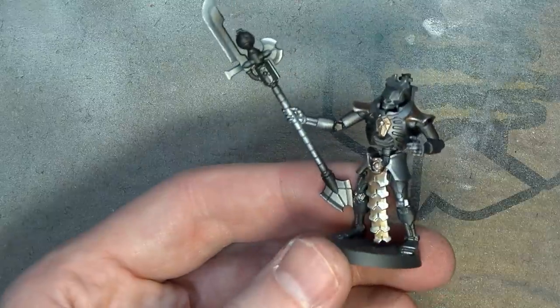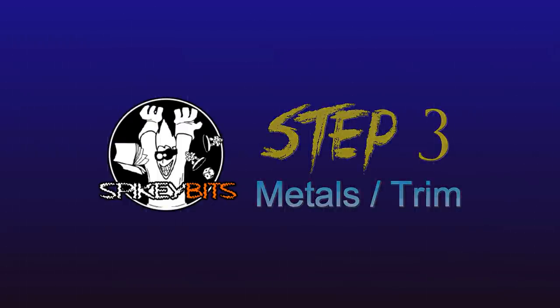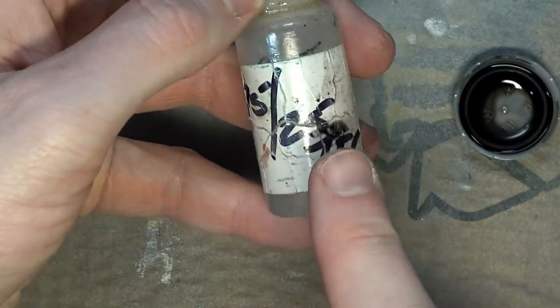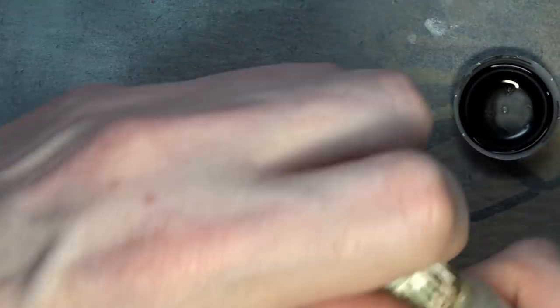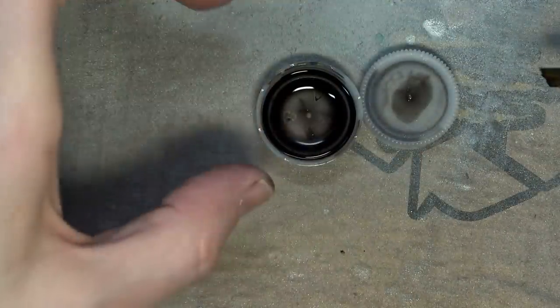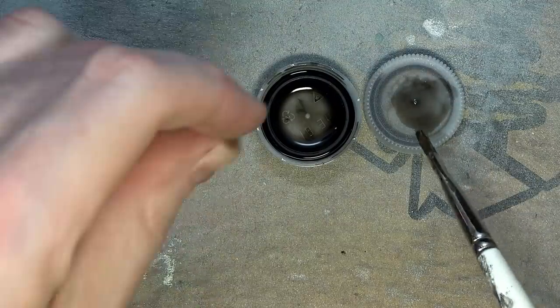Now we're going to get ready for a little wash-slash-glaze with that new gloss Nuln Oil. I've already poured some out on my water bottle paint palette, and this is actually already mixed with Future Floor Wax — one part Future Floor Wax to three parts water. We're going to dilute it down a bit so that when it pulls, it's kind of between a wash and a glaze. I don't want to get in there and ruin all that fade. It's a little translucent but not quite — kind of an in-between. The gloss that it's made from is really amazing and does so much work already.